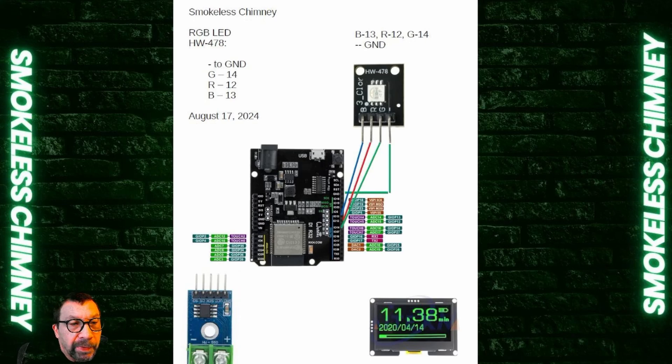This is the RGB LED. I like to use it in both the Bellows and in the display unit. It is wired using ground, pin 14 for green, pin 12 for red, and pin 13 for blue. It'll work off the ESP32 3.3 volts. I'm still working on the code that drives this; however, if it's wired up correctly on the board, it will illuminate red when 20% opacity is exceeded.